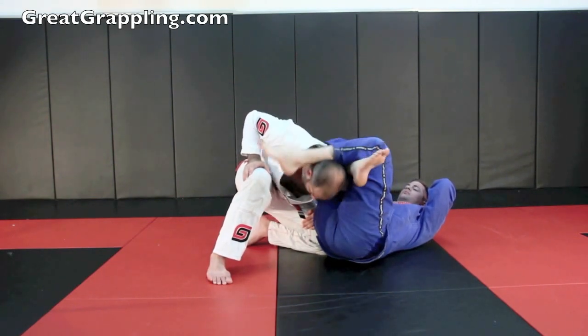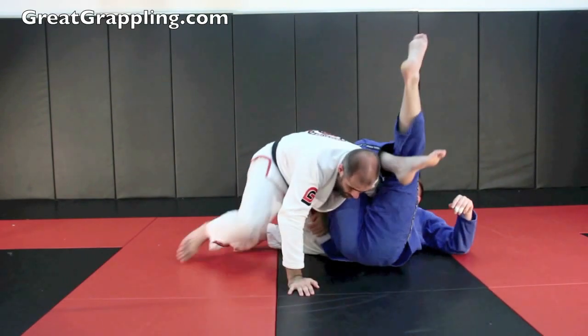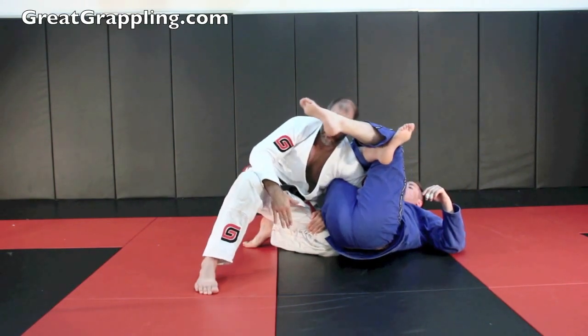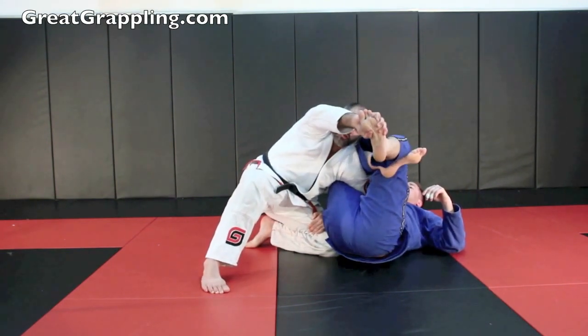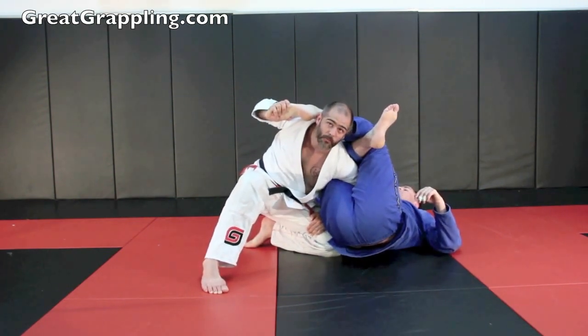If you allow your head to come down, you're just going to get stuck to the floor and you're going to get omoplata'd — don't allow it to happen. Good posture first, position before submission. I'm keeping good pressure and look at that foot dangling — you'll see this a lot. I grab it. A lot of people will push it away; I like to do that too, but this is a great way to bring it in and push it down.